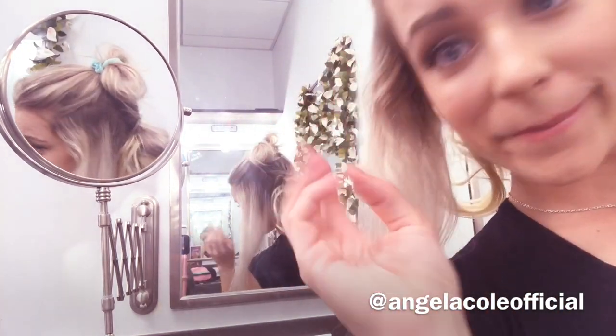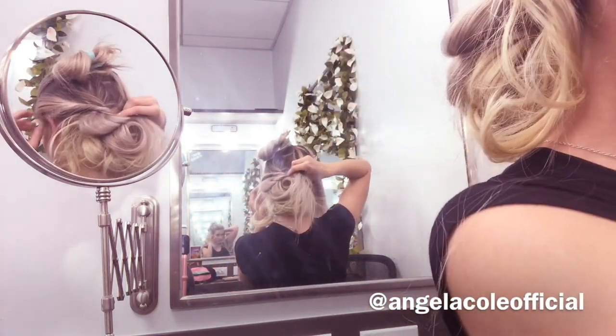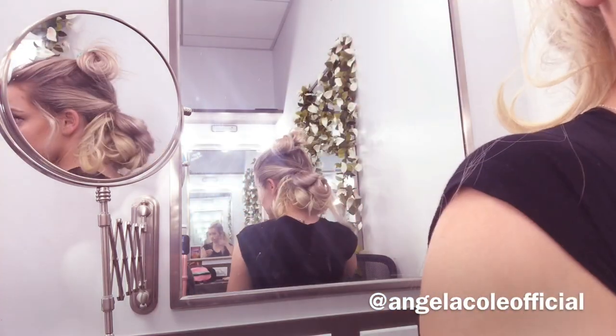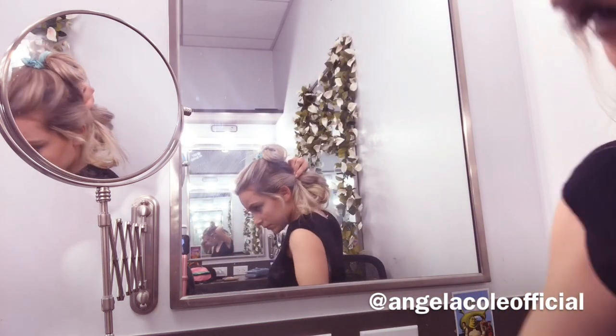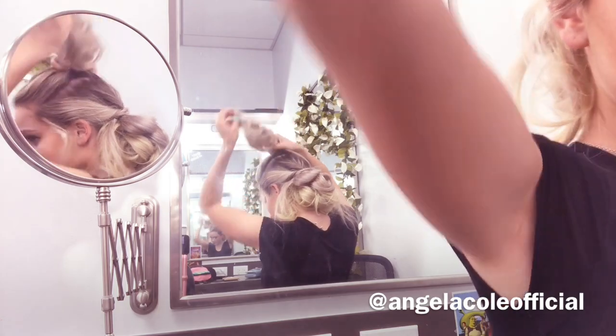Next I'm going to be taking those side sections of my hair, twisting it and placing it into the bun like so. It's a nice little elegant swoop and I'm going to be securing that with a bobby pin. As you can see I'm leaving some hair around my face because it really nicely frames the face and gives it a little more elegant and slightly messier look.